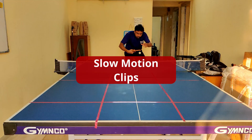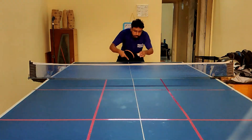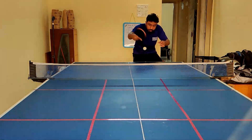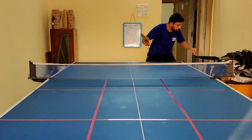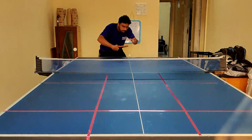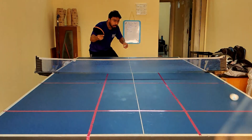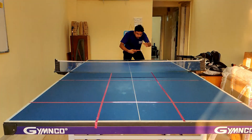Let's look at some slow motion clips. I slowly release the ball, the wrist is contracted back, and then it is released. We will see the technical breakdown on how to do the ball drop topspin in the next section of the video.